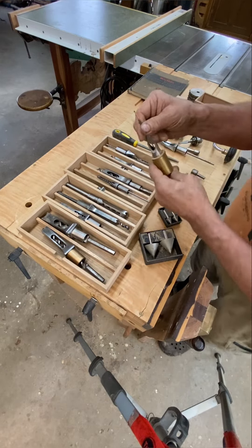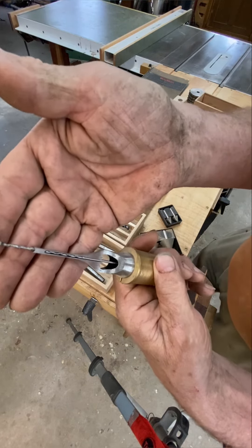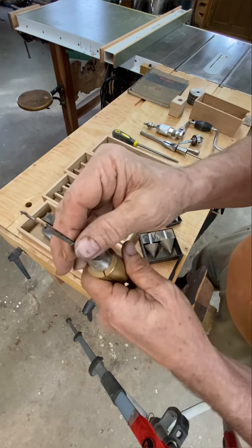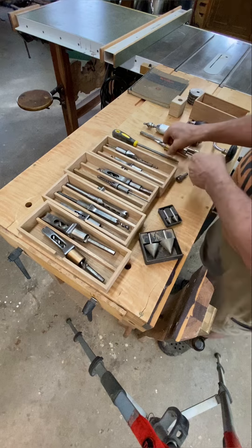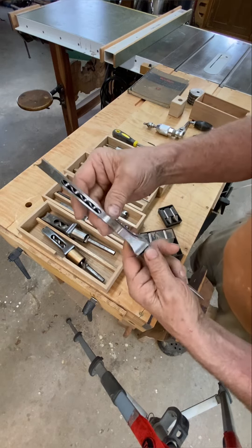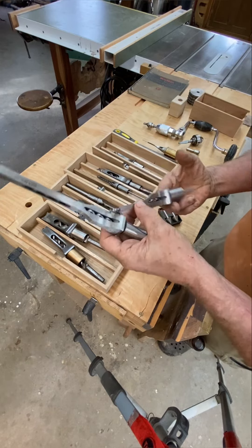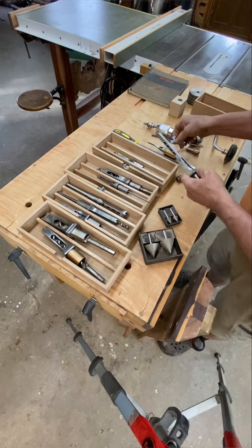Out of interest, I thought you'd like to see the world's smallest hollow chisel — this one is three millimeters, which is less than an eighth of an inch. That is the smallest hollow chisel ever manufactured. You can also get them in long lengths. This is your standard length of three inches; these are six inches, which are very rare.